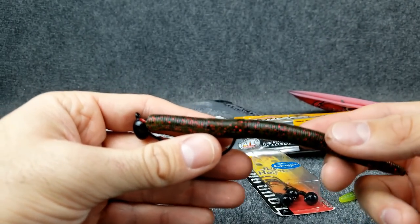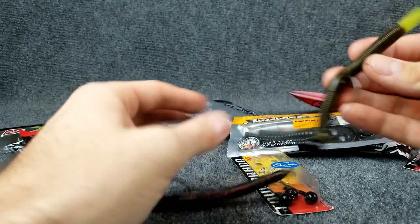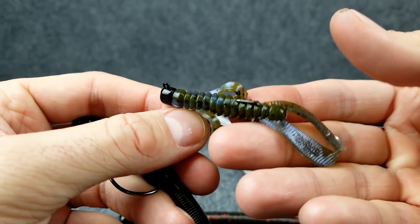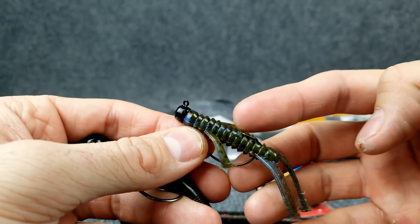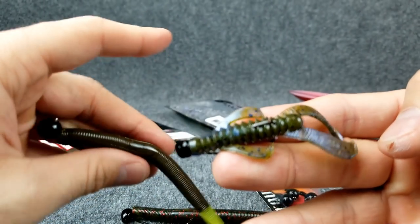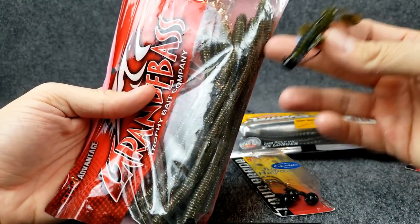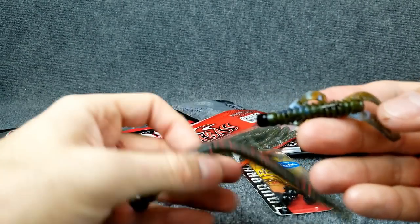Now a question I get asked a lot is: when do you use one finesse presentation over the other? With a shaky head, you can go with a meatier presentation or get finesse. But if I were to drop down to something like a little four-inch Cinco, why would I use this over a Ned rig? A Ned rig has an exposed hook and it's also a very small presentation. When fish are really, really finicky, I would go to something like a regular TRD. To me, the Ned rig is even more finessed than something like a four or five-inch stick bait on a shaky head or a big six-and-a-half-inch finesse worm. A six-and-a-half-inch worm versus a little tiny two-and-a-half or three-inch Ned rig — that's the big difference. The Ned rig is even more finessed than the shaky head most of the time.